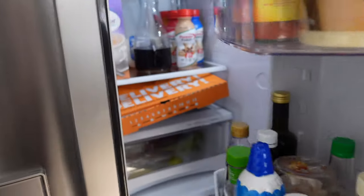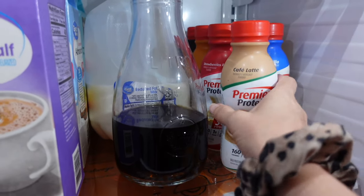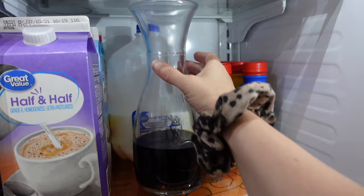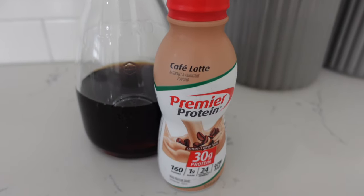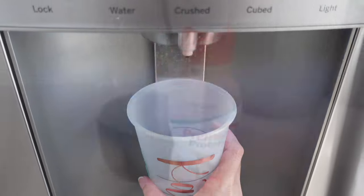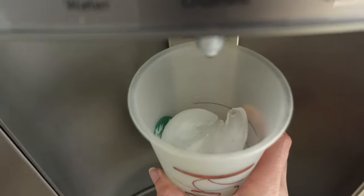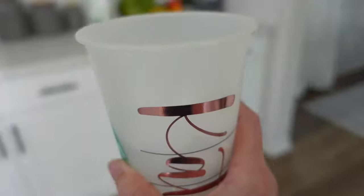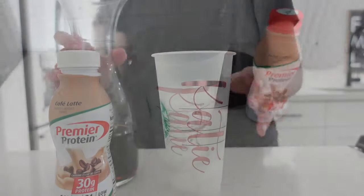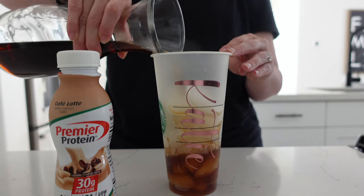If you're new here and you haven't followed me recently, I have been working on getting all of my protein in for the day and counting my macros. So I'm starting off with some Premier Protein, and they are sponsoring today's video. This is something I've loved to do for a while now, which is to make iced coffee with Premier Protein. I love this stuff, you guys — it's so good.